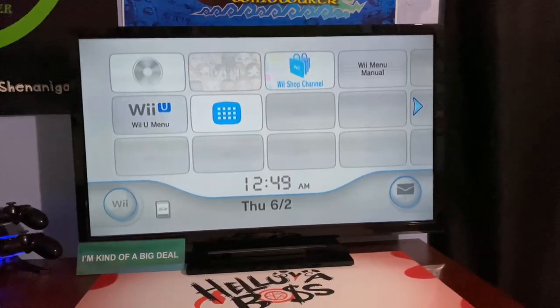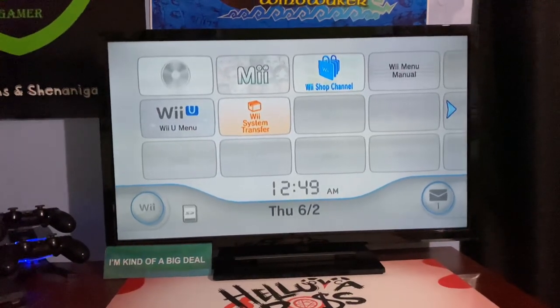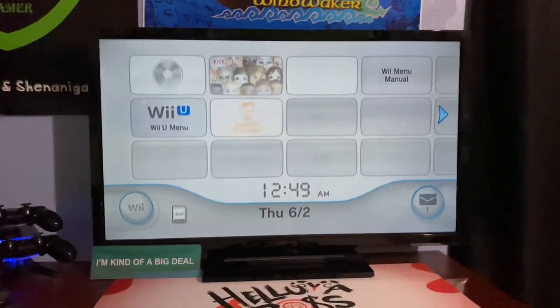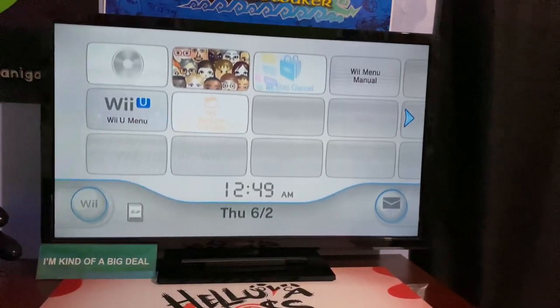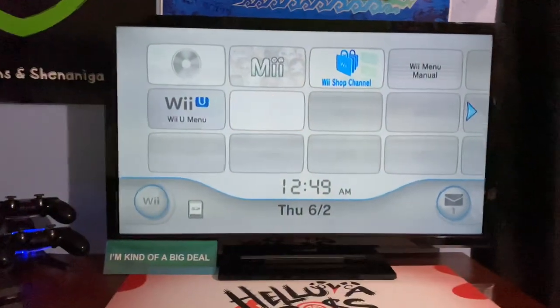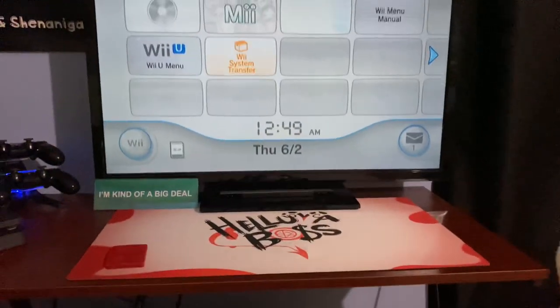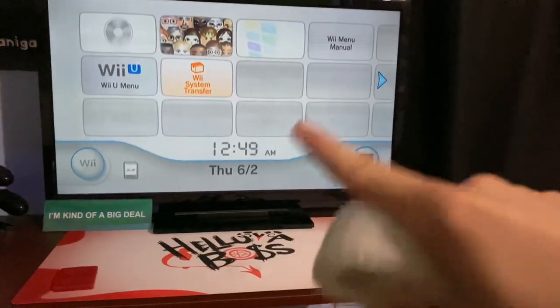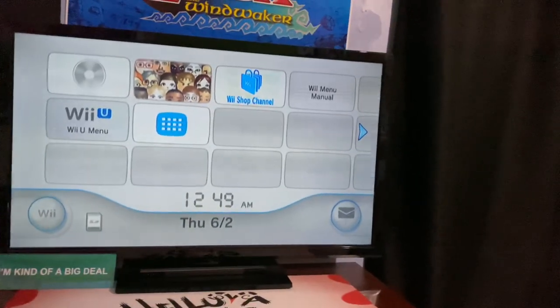Hey YouTube, I just discovered something extremely weird and I'm very confused by it. I was sitting here going to play a Wii game on my Wii U in my office instead of using my normal Wii which is in my bedroom. But when I went to turn the controller on, it accidentally turned on my normal one in my bedroom.